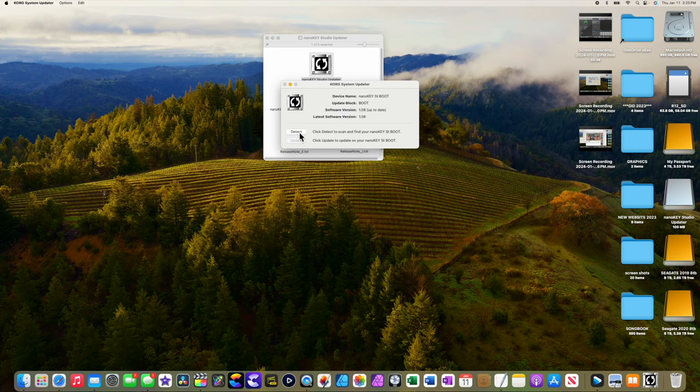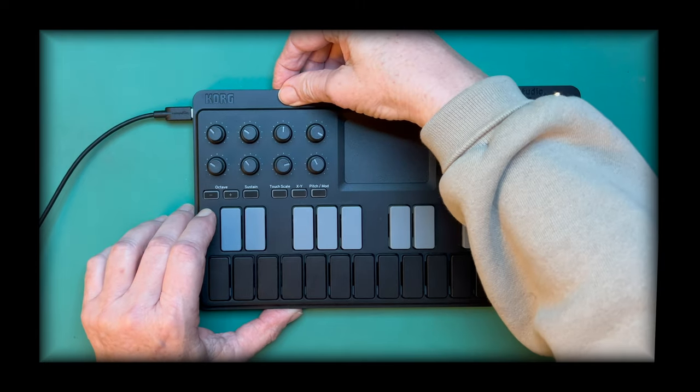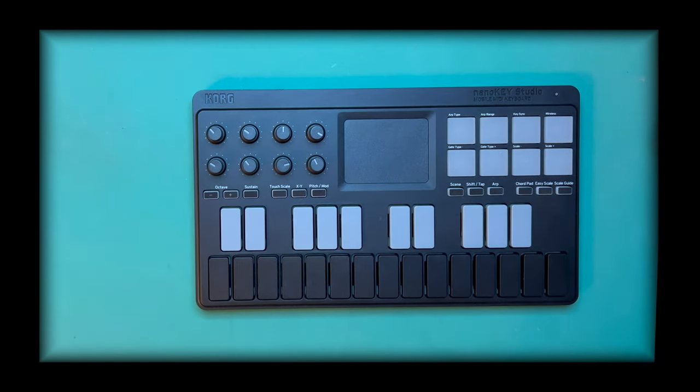We've got our NanoKey Studio updater. We're going to click detect, and it's going to scan and find your NanoKey. Mine's already up to date, so it'll tell you if you need to update or not. With that squared away, I'm going to go ahead and turn this off, put it in standby, disconnect, and now we're ready to use this with our iOS device.